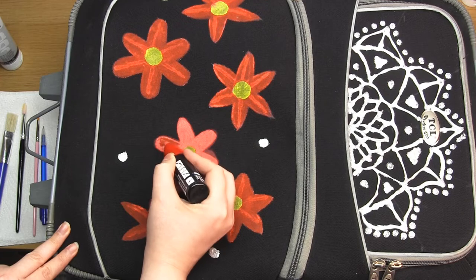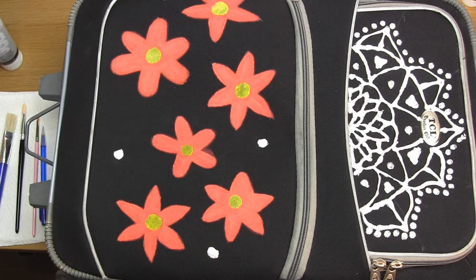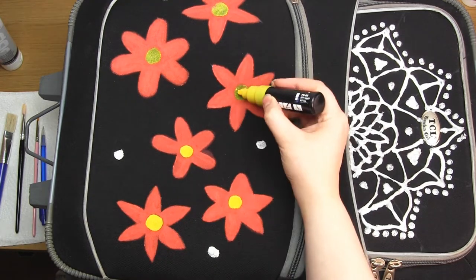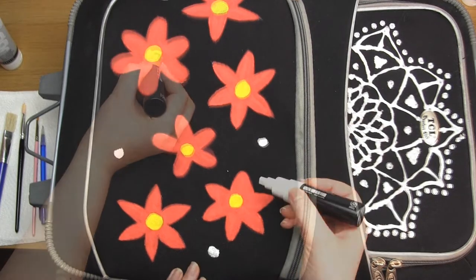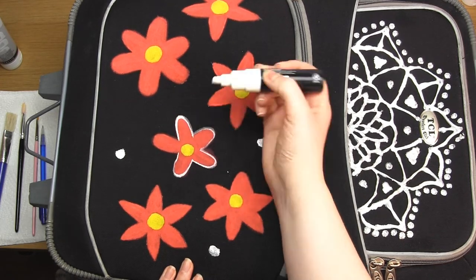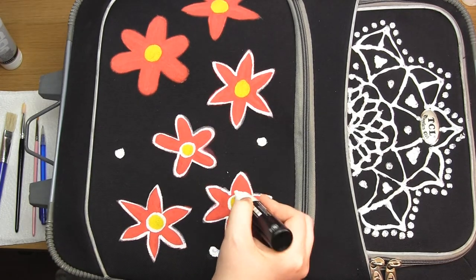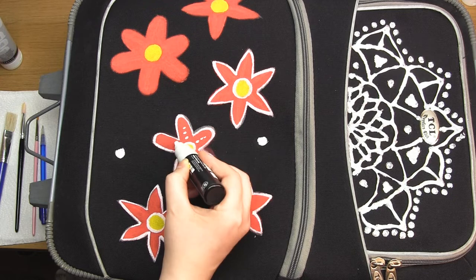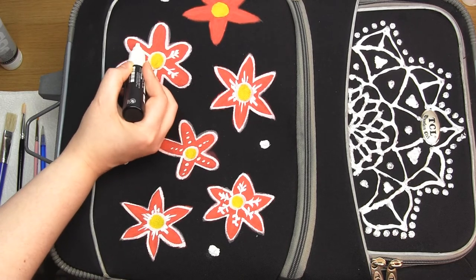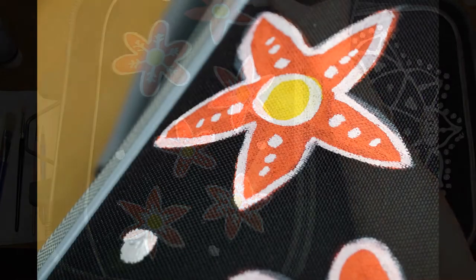I decided to try out a red Posca paint marker, and these markers did a really good job — they covered the lines and created a solid vivid colour. You can also see that when I go outside of the gesso the colour is a lot less vivid, so the gesso background really does work. I then used the yellow paint marker for the flower centres to make them more vivid, and once that dried I used a white paint marker to add outlines and details. Once the paint had dried I rubbed it with my hand and another fabric to test if any paint came off, and it didn't — so I'm pretty confident about the durability. These paints also have the advantage over the 3D paint because they won't snag or catch on other surfaces.